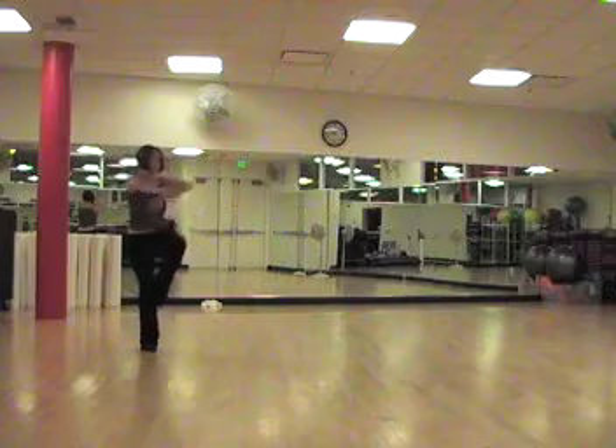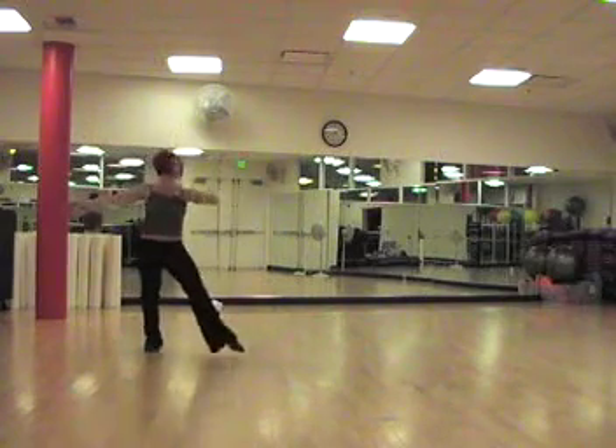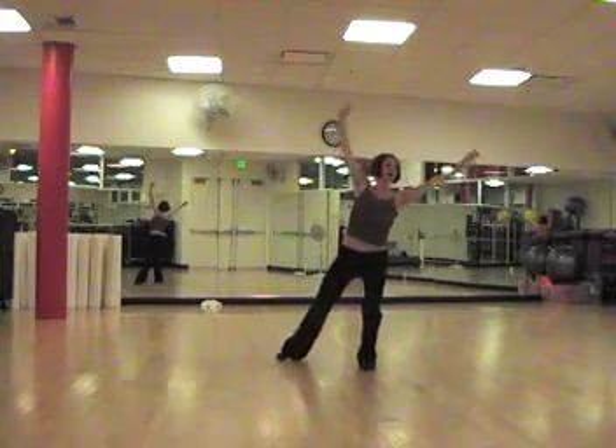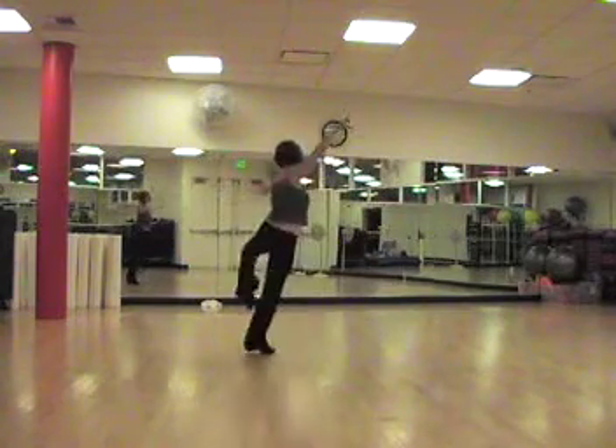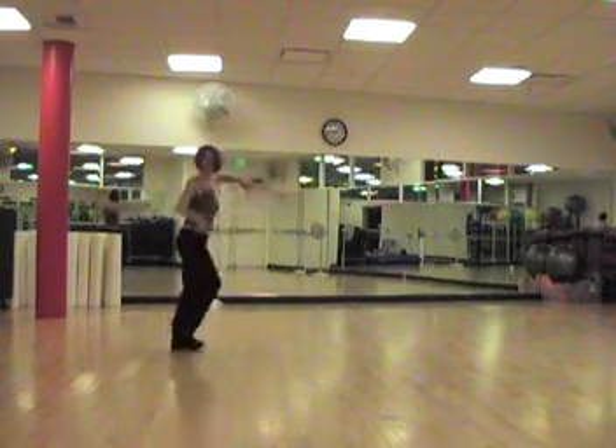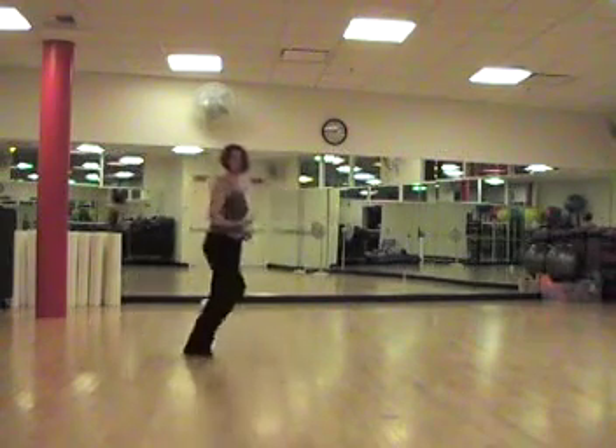We pull everything in and kick forward, one shinai turn to the left, and throw out to the left, collect in and jump back, turn to the right, and then the left foot comes forward with a swivel. Quick, quick, quick, hold.